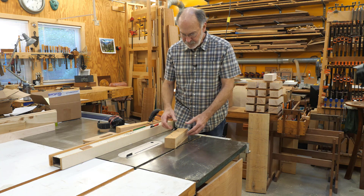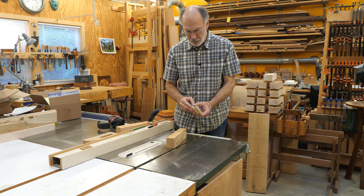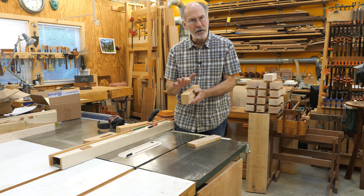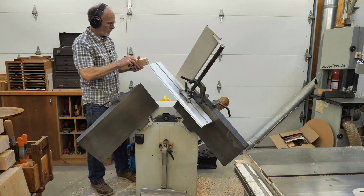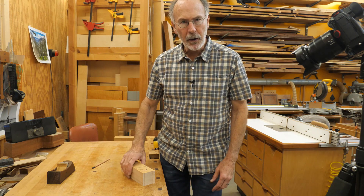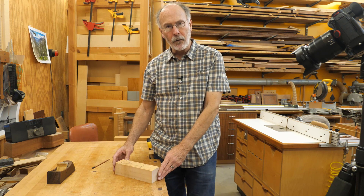Next I'm going to mill these parts to final thickness. Because I jointed one surface on each of them, I can run them through the planer to get down to final thickness. I'm shooting for about five-sixteenths on the sides — no less than that — and a touch over my blade width, so thirteen-sixteenths on the center. I've got my parts milled to thickness now: sides just a little over five-sixteenths, center just a little over one and thirteen-sixteenths. The blank is cut to length — I'm making an eight-inch plane and this is now nine inches long.